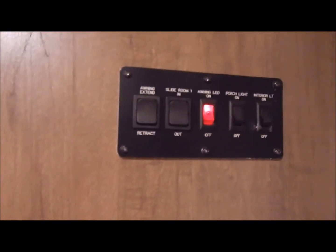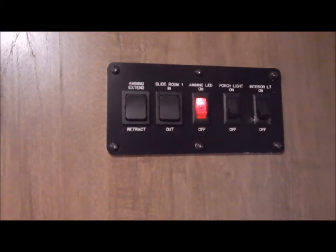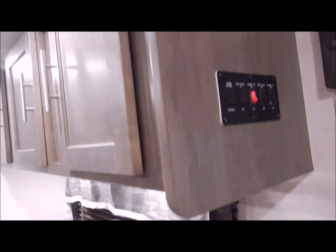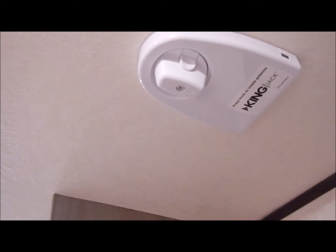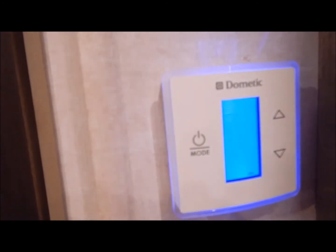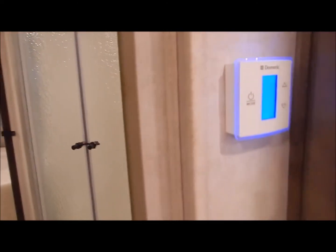At the end of the overhead cabinets is your control panel — these are your switches for your awning, slide out, and interior and exterior lighting. This also has what they call the King Jack antenna for your TV. Before we get to the bathroom, this is your touchscreen thermostat for your furnace and air conditioner.